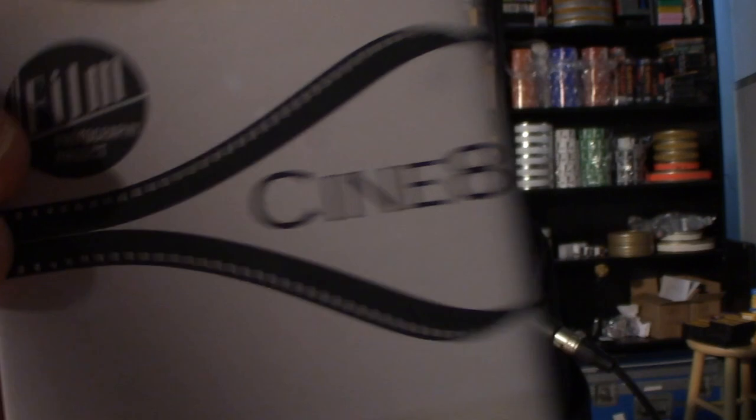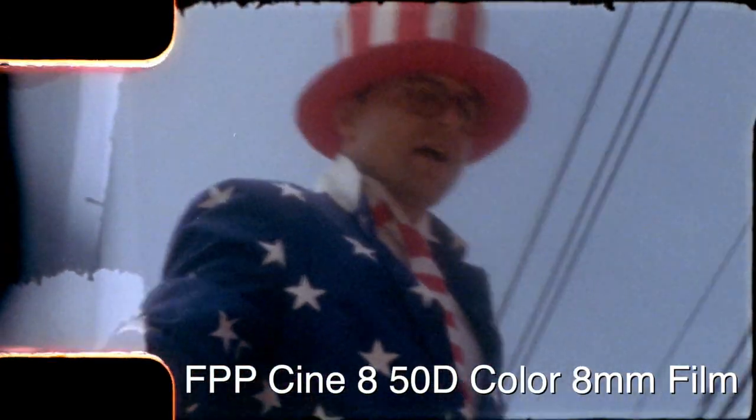What film is available? We have 100-speed black-and-white reversal by Foma — 100 ISO — which has been around for many years. And this year, brand new, FPP will be introducing our own Cine 8, which is a 50 ISO black-and-white reversal film. Soon we'll also have a color 50 ISO negative film — all very exciting.